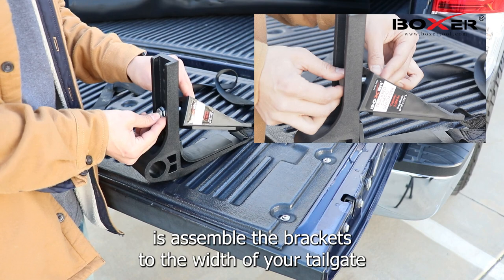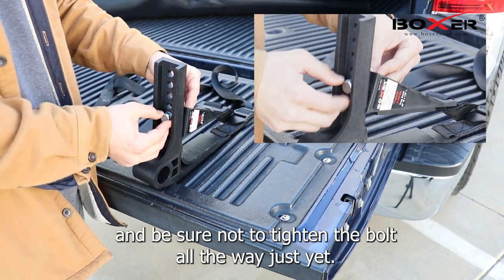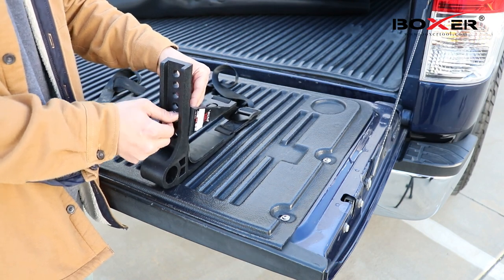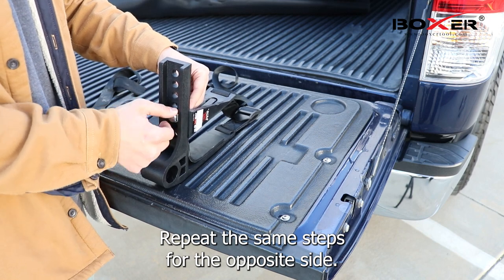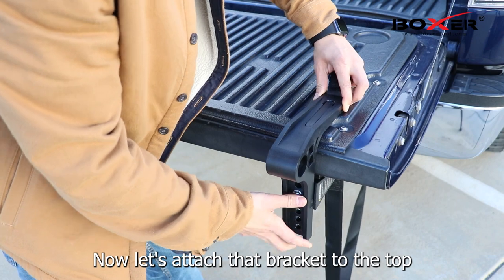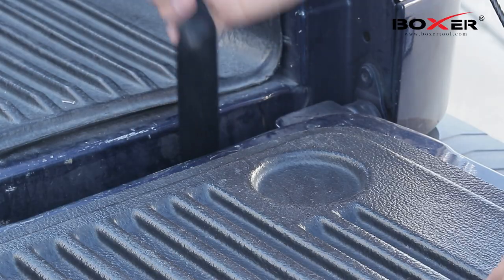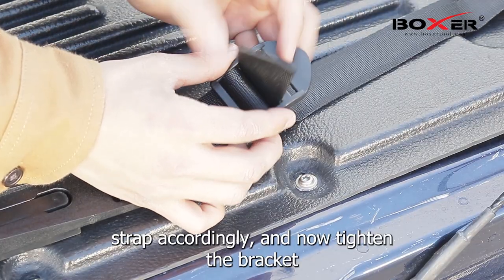The first thing we want to do is assemble the brackets to the width of your tailgate, and be sure not to tighten the bolt all the way just yet. Repeat the same steps for the opposite side. Now let's attach the bracket to the top of your tailgate and loop the strap around the tailgate. Adjust the strap accordingly and now tighten the bracket bolt.